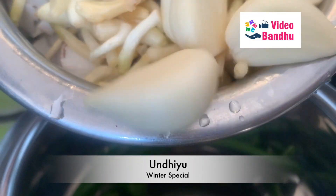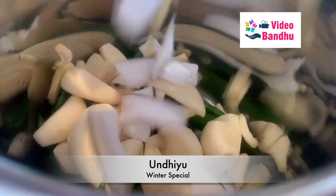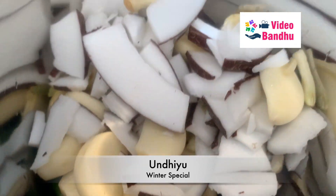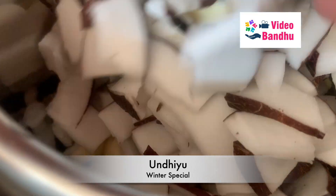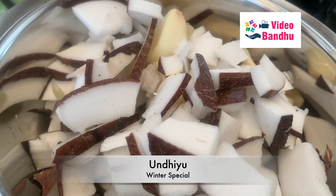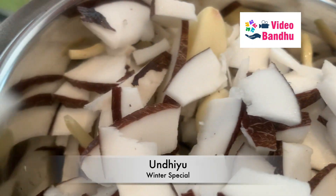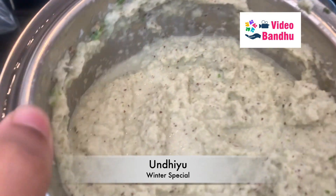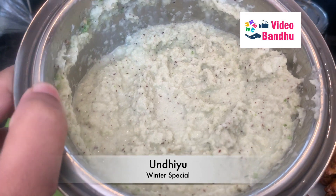First we are supposed to make the main masala for this undhiyu. For that I've taken chilies, some garlic cloves, and I'll also be adding fresh coconut to it. The quantity completely depends on the vegetables and how many people you are going to make it for. We need to make pieces of this coconut so it blends nicely and we get the right texture. Here is the paste that is ready — this is exactly what we needed for the recipe.